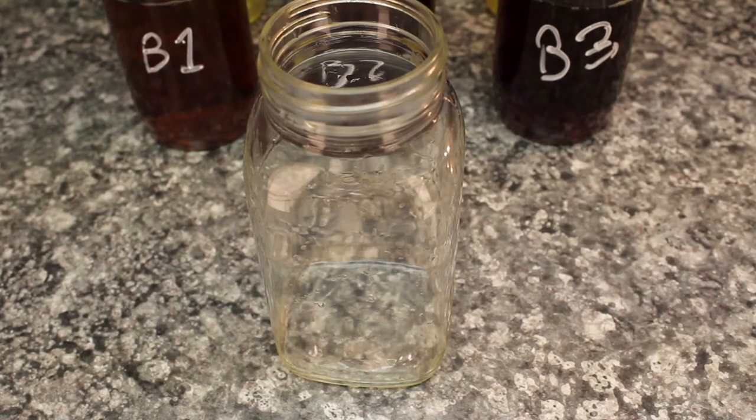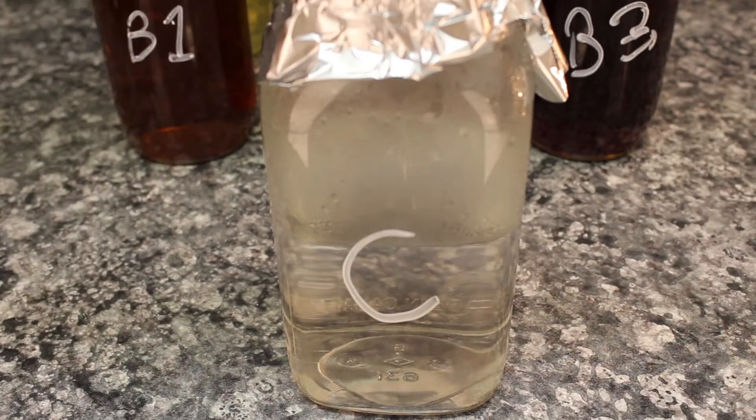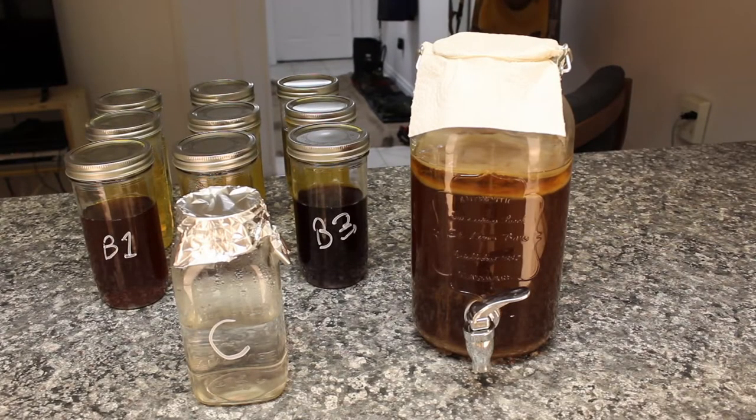Any real experiment needs a control. In this case, just boiled water and sugar — I added the sugar after filming because I forgot at the time. The next day, everything has been cooled to 22 degrees Celsius, or room temperature, with lids on to stay fresh.